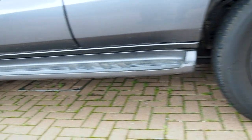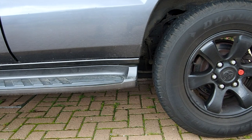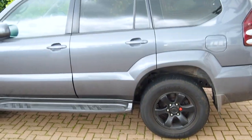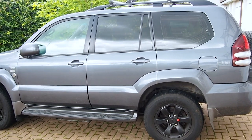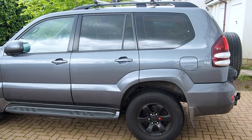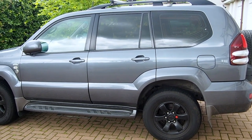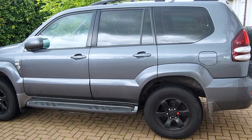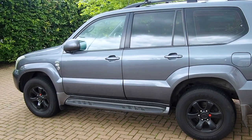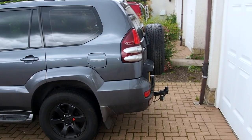The side steps might come off at some point — I haven't decided yet, but they'll probably go. This is actually the basic LC3 model, the most basic of the models, and I went for that for two reasons. One is that the LC3s have a selectable rear diff lock rather than traction control, which the LC4s and LC5s have.